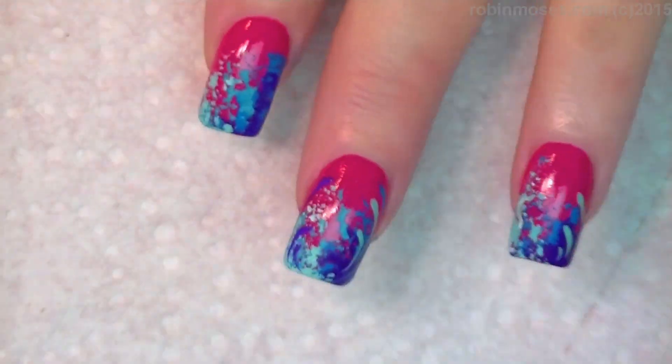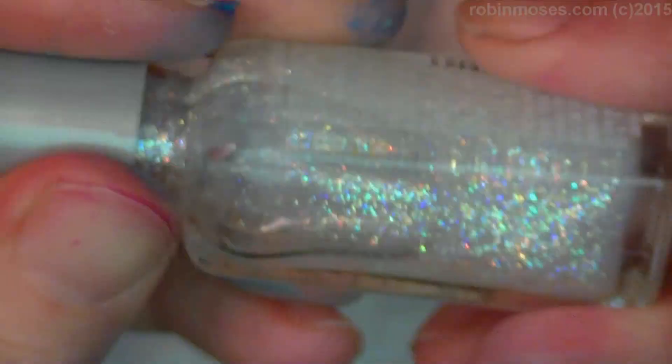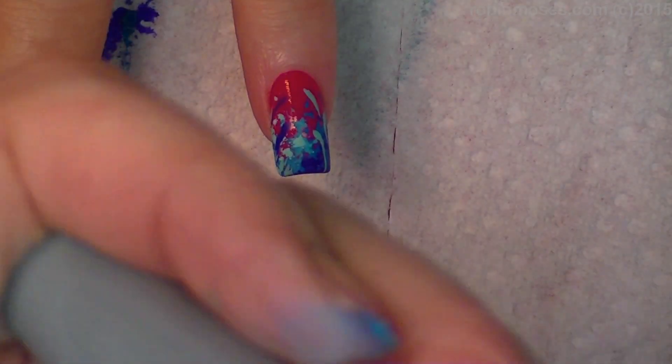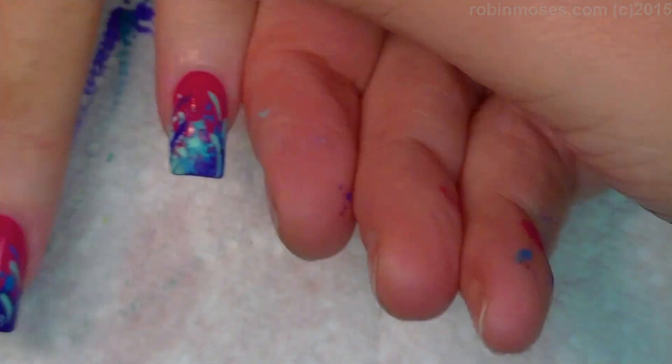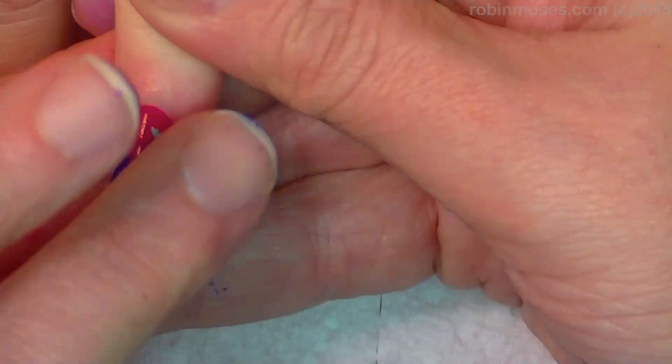Let me finish that out. Now with a Wet n Wild 469, go over the top — highlight, top coat — and I'll meet you back.